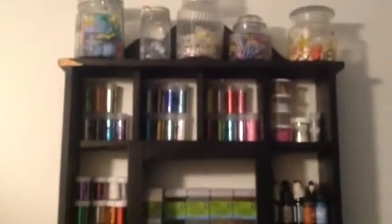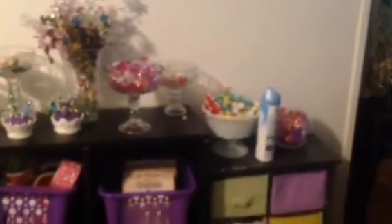Let me take you guys over here. This is my little embellishment center. All my little goodies and glitters. And this is my little candy station. Y'all got my little spray there. That's where I keep all my paints and all that good stuff. That's my 6x6 paper pads.